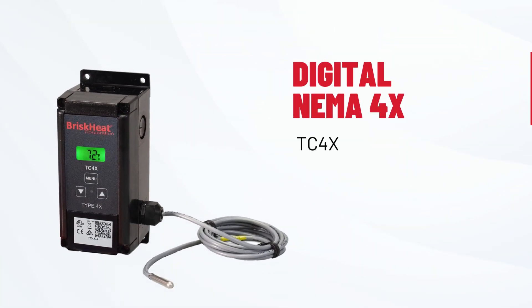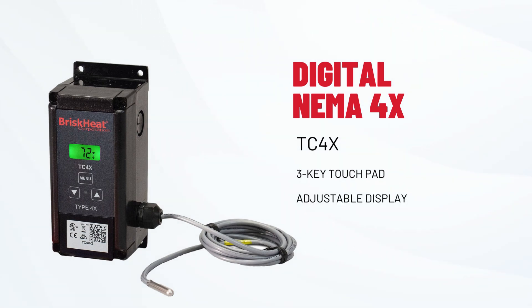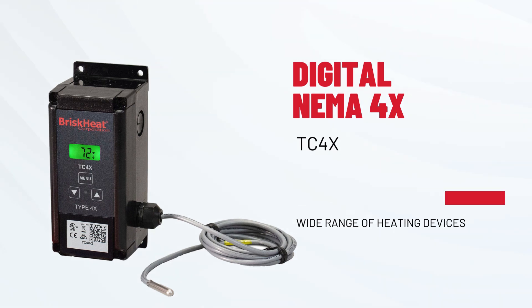Next, the TC4X, the smart controller that sets heating and cooling modes automatically with a three-key touchpad interface, adjustable LCD display, and compatibility with a wide range of heating devices. It's designed for flexibility. And it's rated for outdoor and wet area use.